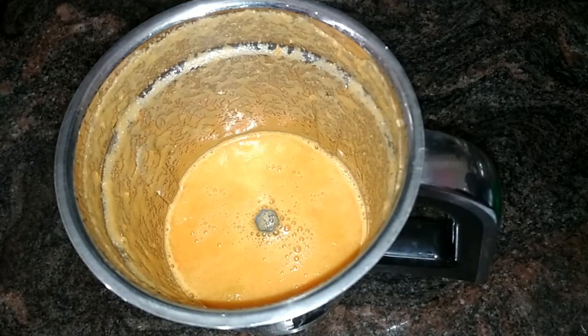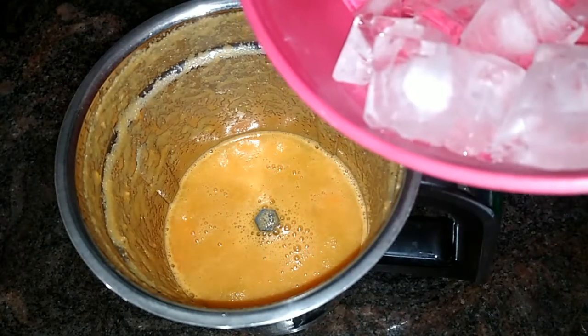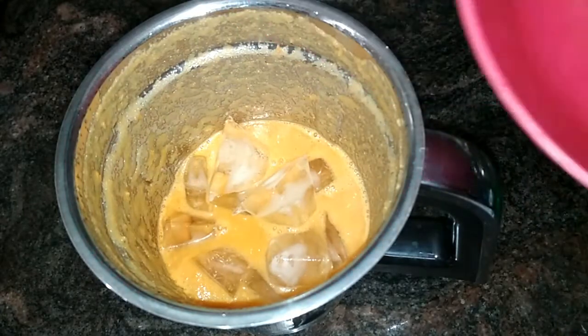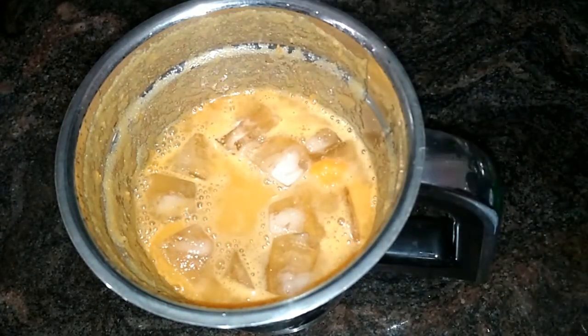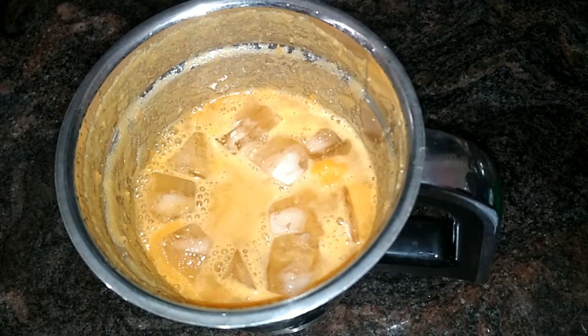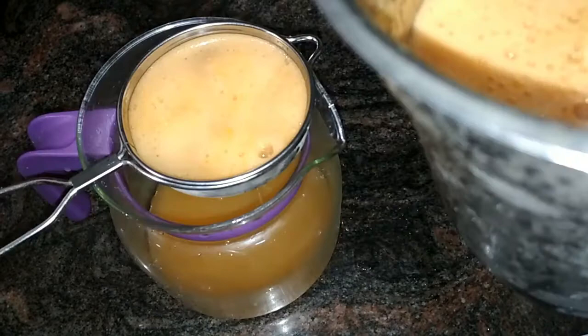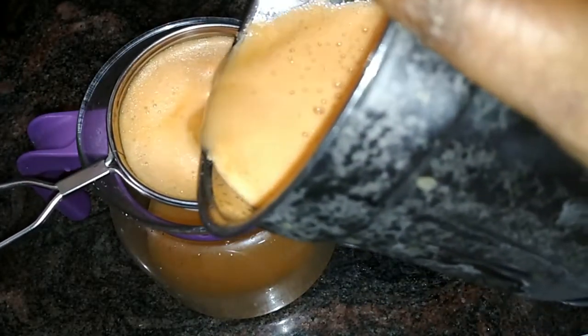I am going to add ice cubes. We add juice in 2 glasses of ice cubes. I will add ice cubes.